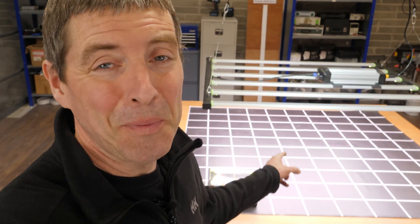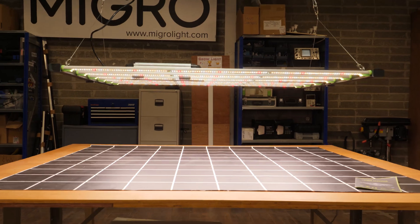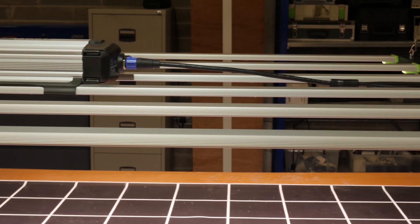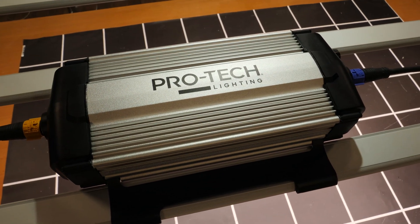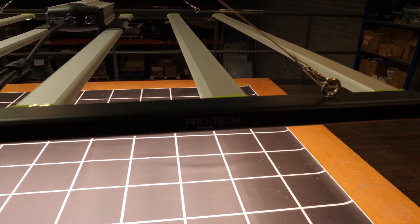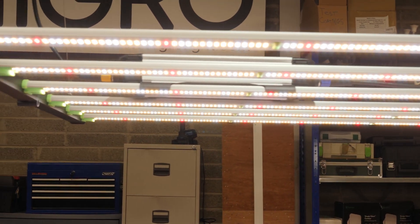Hey there guys, a brand new light to the market here. I was slightly nervous about this one because it's a friend who has developed this brand — the owner of a grow shop local to me. Links in the description below, by the way. I was a little bit nervous about testing this one, hoping it's going to be a good quality light, and fortunately it hasn't disappointed.